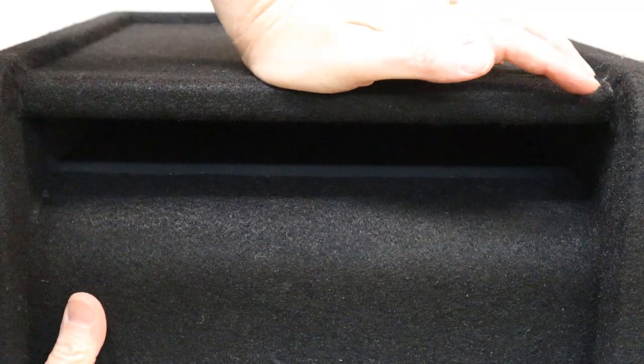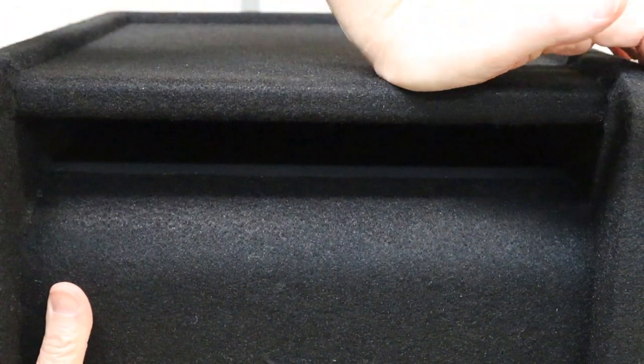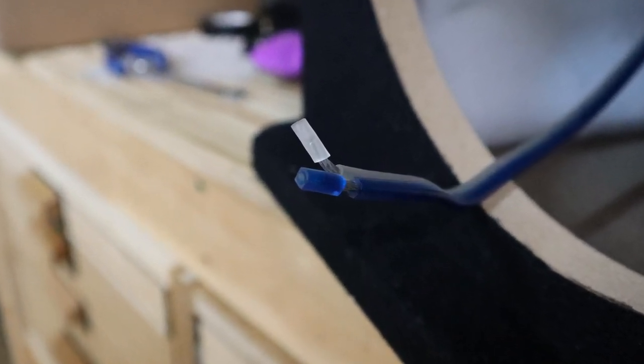Let's give it the old squeeze test to see how strong that port wall is. It's got a little give to it, but nothing like the last box that I reviewed. And hey, check this out - there's a little crack in the baffle. This box does come pre-wired; it looks like about 12-gauge wire to me.